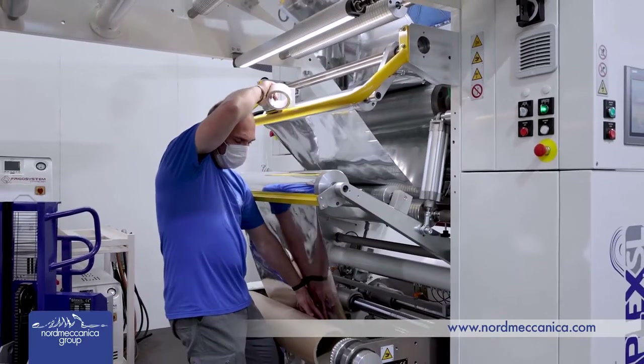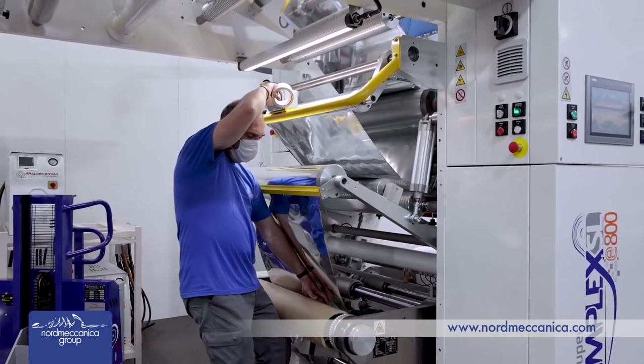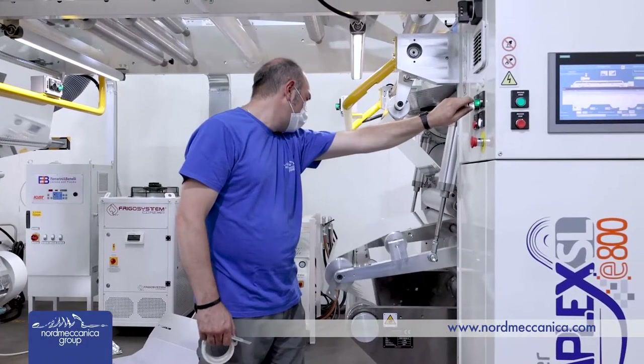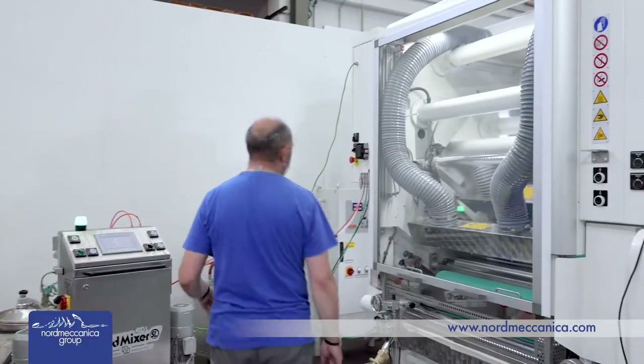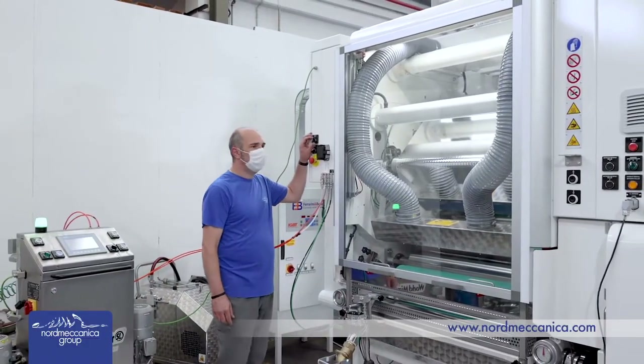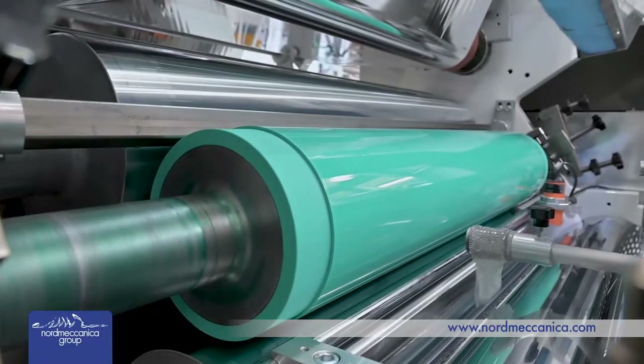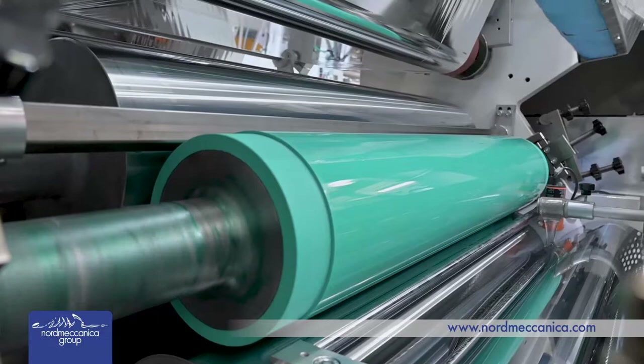800 millimeters is the maximum web width, and so the name of this very compact machine. The maximum diameter of the roll on the unwinders and rewinder is 1000 millimeters, and the maximum weight is 1000 kilograms.